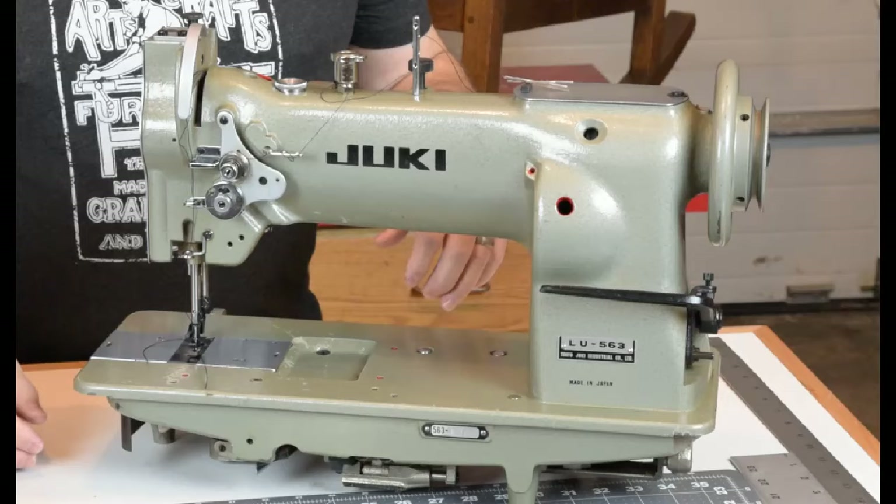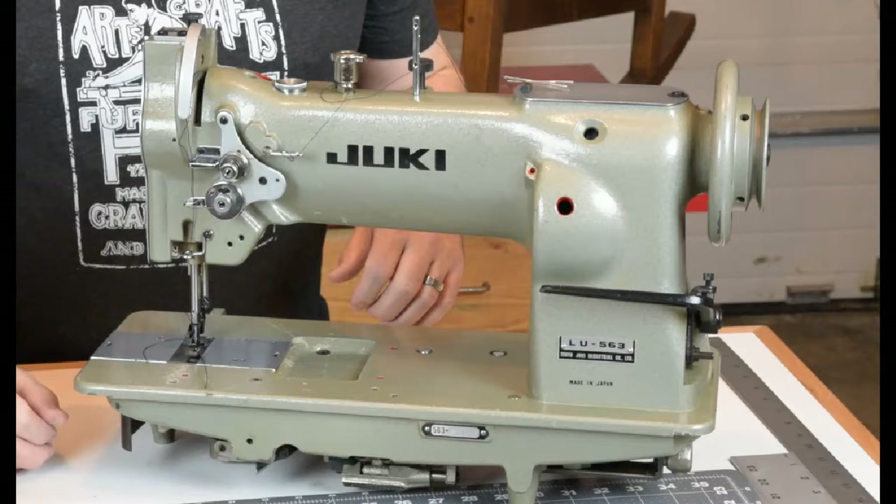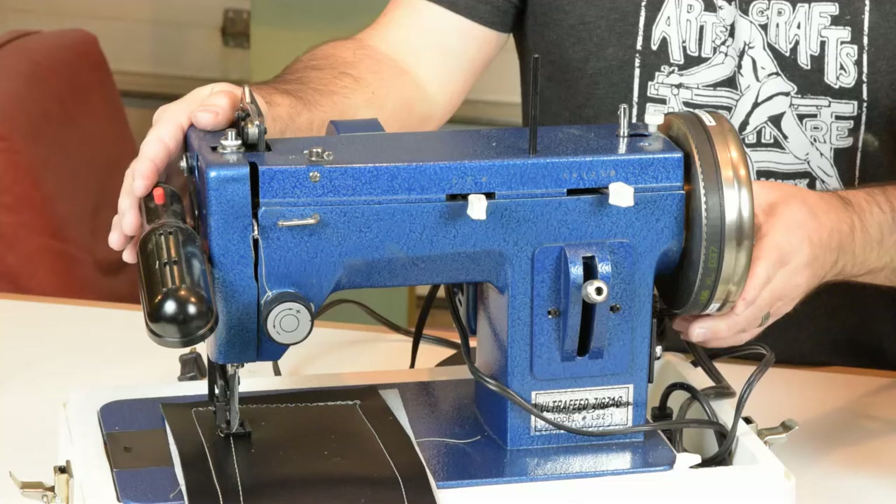Whether it's a seat cushion, backrest cushion, two, four, six, or eight layers of vinyl or leather, I don't have an issue with this machine. So we'll go over and look at the Sailrite and see how some of the features compare.